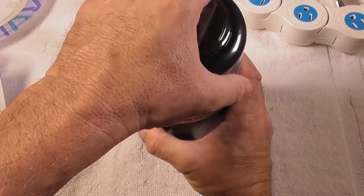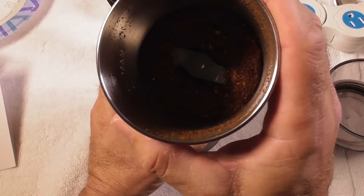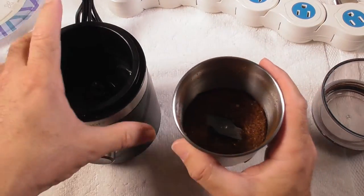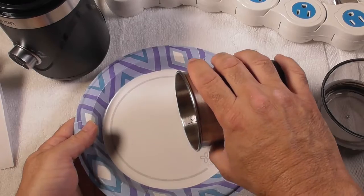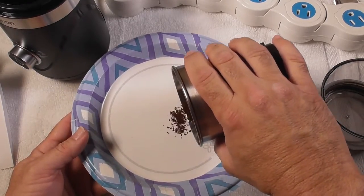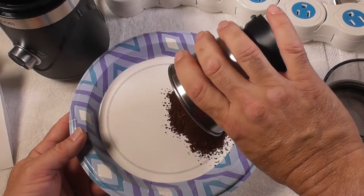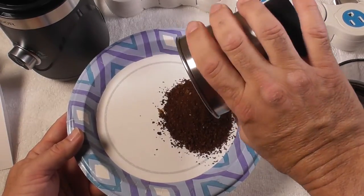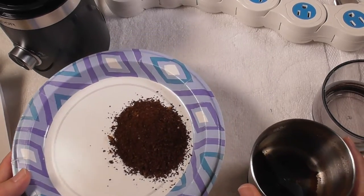Let's open the lid now — you turn it to the left — and let's open this up and see what we've got here. We have some nicely ground coffee beans, a little bit coarse as I said. That looks beautiful and it definitely is coarse. This was for 9 seconds. Look at that — smells so wonderful — vanilla nut coffee beans, delicious.